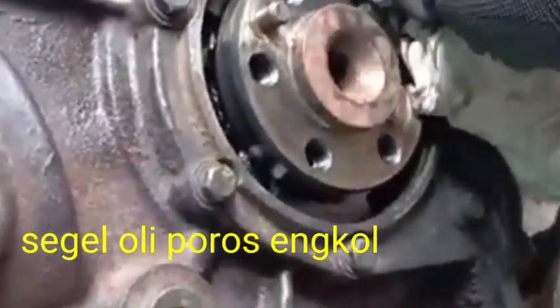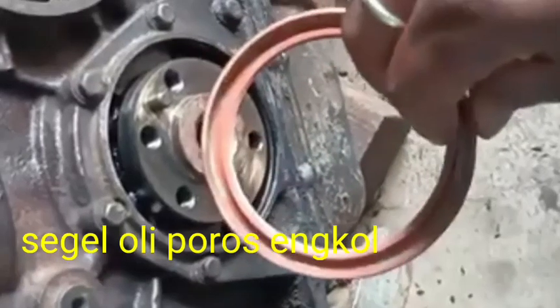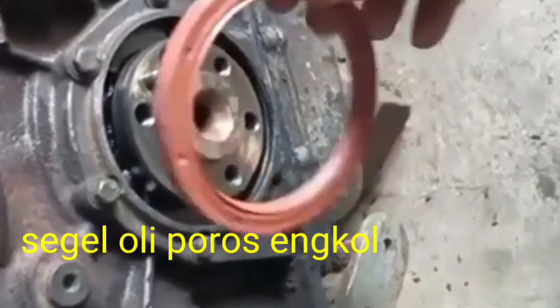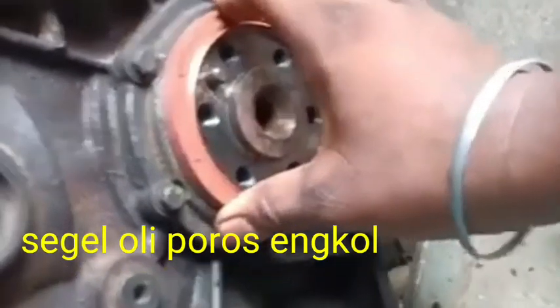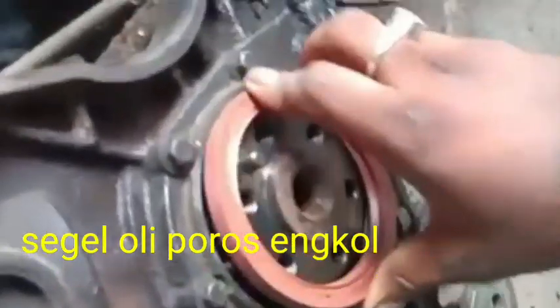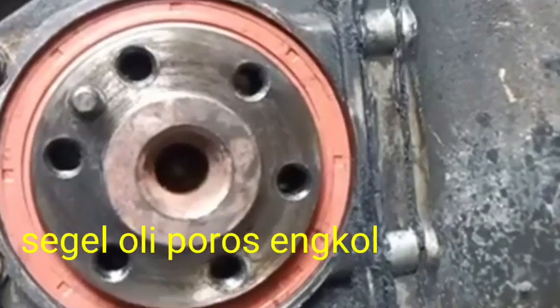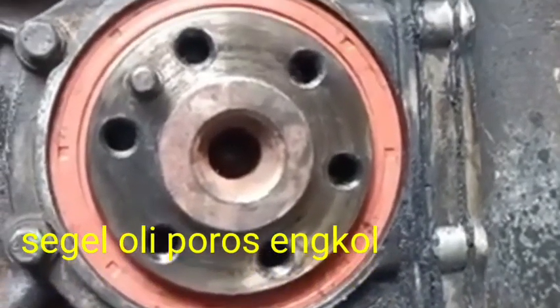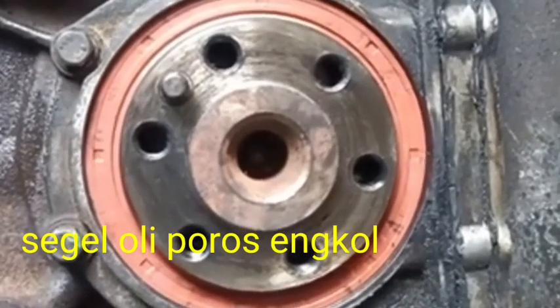After removing the oil seal, we can clean the surface from the waste using cotton like this. This is the new crankshaft oil seal, and then we can fit it like this — slightly press inside the crankshaft and it will be fitted like this. This is the process for replacement of the crankshaft oil seal in the field.